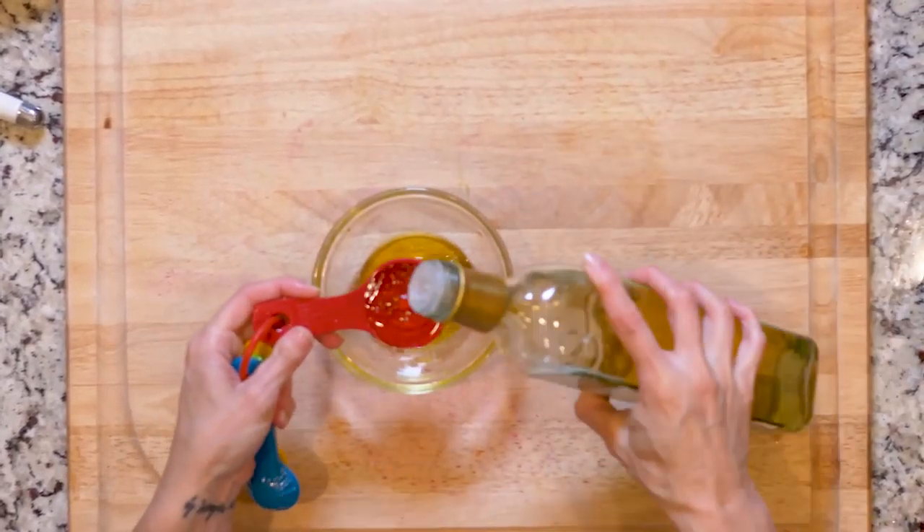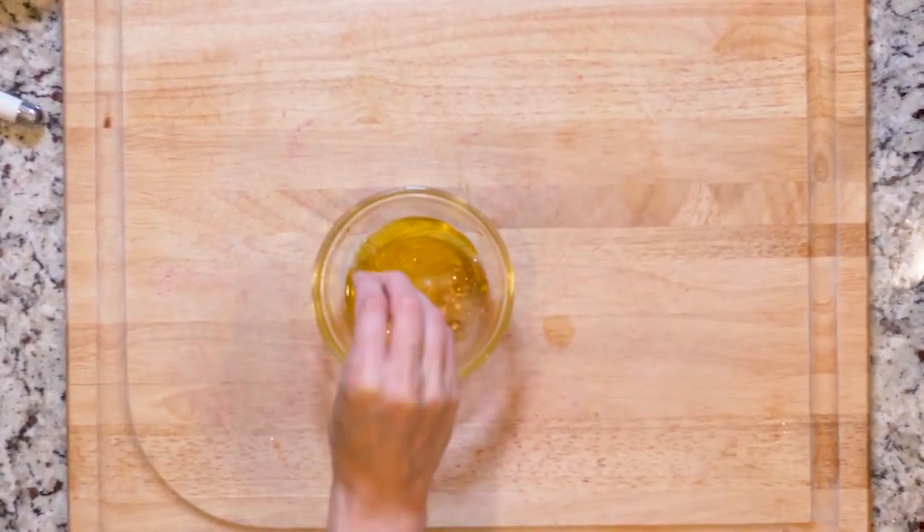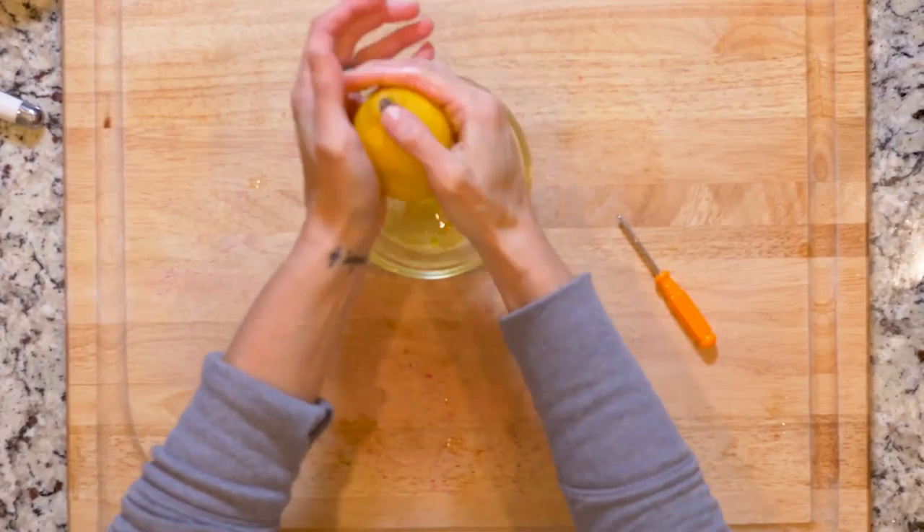While the cod is cooking, whisk together the olive oil, white wine vinegar, juice from one lemon, and a little salt. Set that aside.